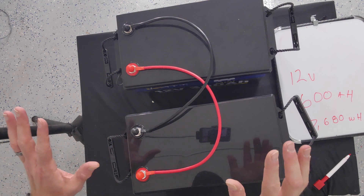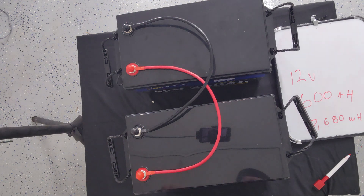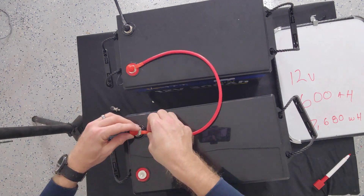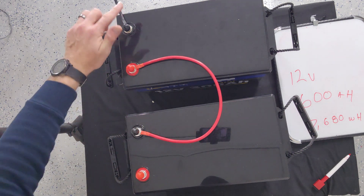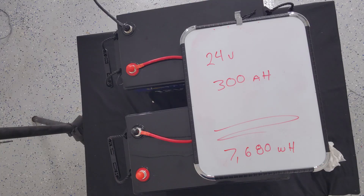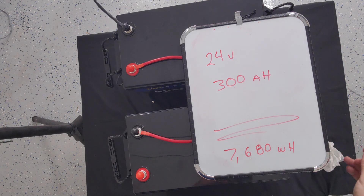By having two batteries, it will allow you to reconfigure into series. Now we're going positive to negative, positive to negative. This is series, and now we're in 24 volts. The total power hasn't changed, but the system voltage has changed. Why does that matter? Why would you want a 24-volt system instead of a 12-volt system?